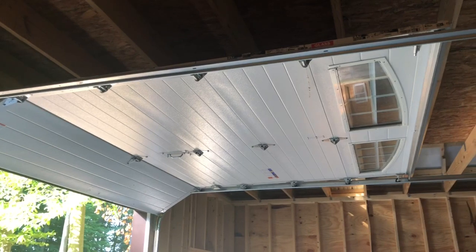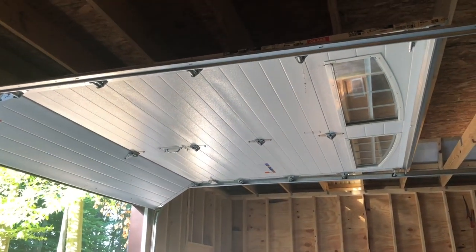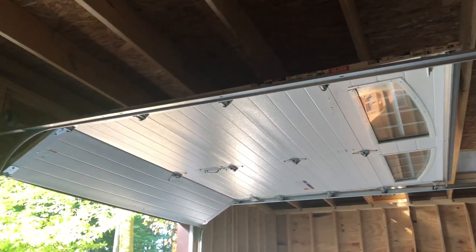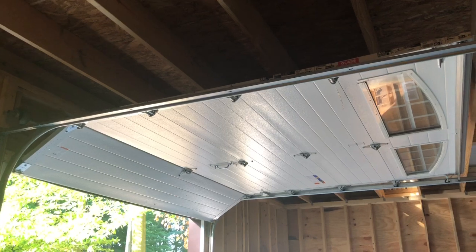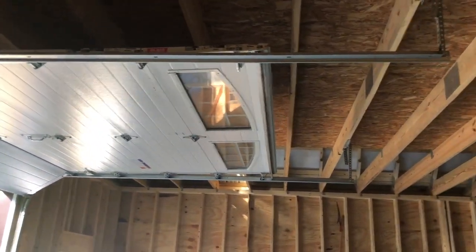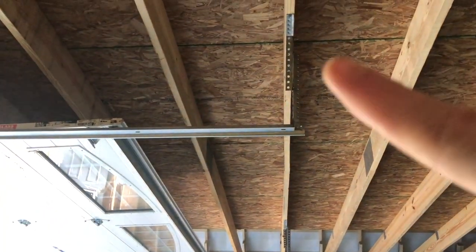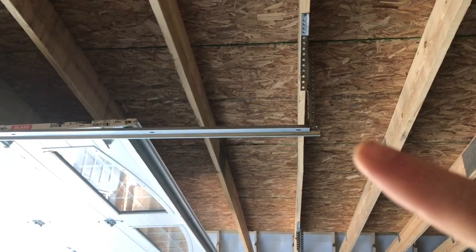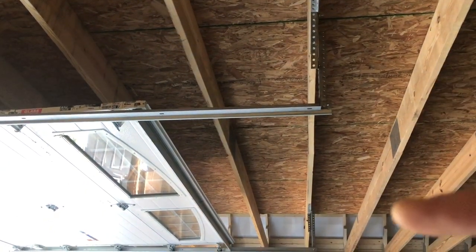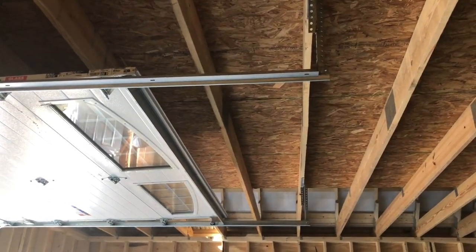Last thing before we wrap it up — I did go with an insulated door. My cousin Jeremy at JK Door Solutions came out one day and put this in. I will need to adjust the door — he left it a little bit high so that I could lower it by putting the ceiling on there. We'll do that someday, not today.